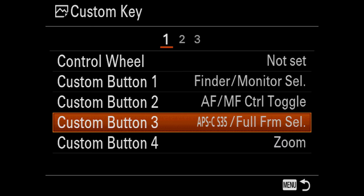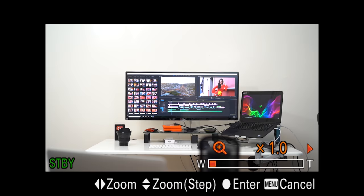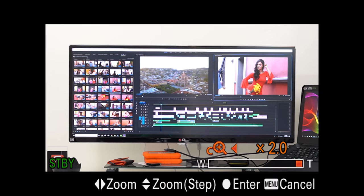Custom button four is the zoom function, which I have set to clear image zoom — again squeezing out extra distance from your lens. Clear image zoom lets you digitally zoom in up to two times without losing too much quality. This is way more effective when shooting in 4K. When using clear image zoom in 4K you're not going to lose much quality. But in 1080p, I wouldn't push it past 1.4x, otherwise it looks a little pixelated.